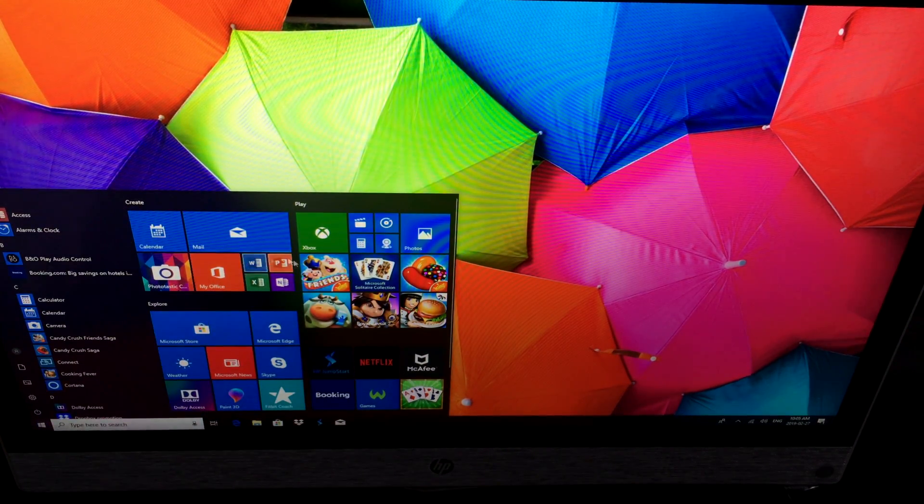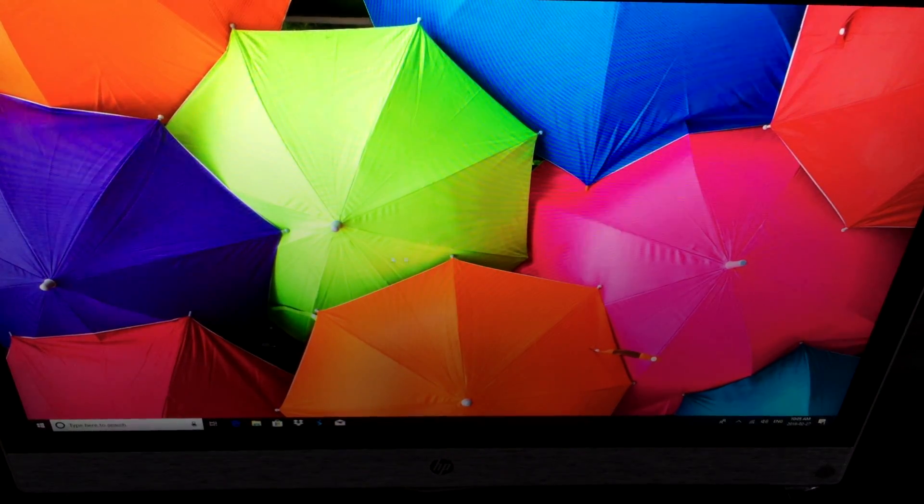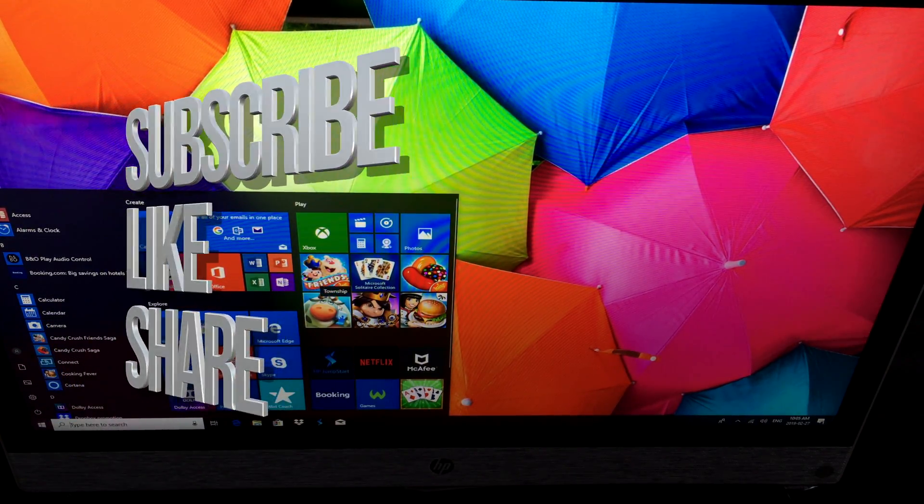That's it for this setup tutorial. If you guys have any questions or comments, write them down in the comments below, don't forget to subscribe and rate — thank you.